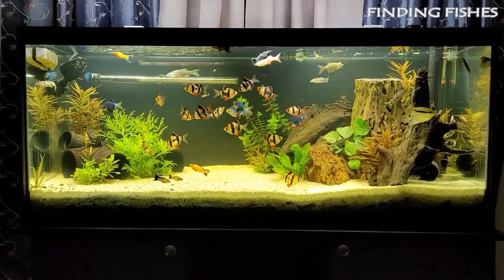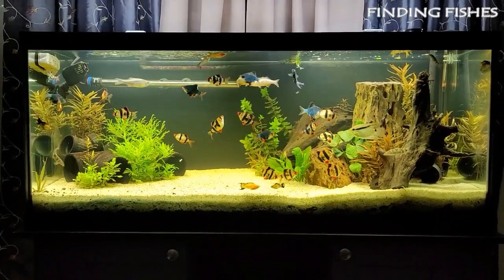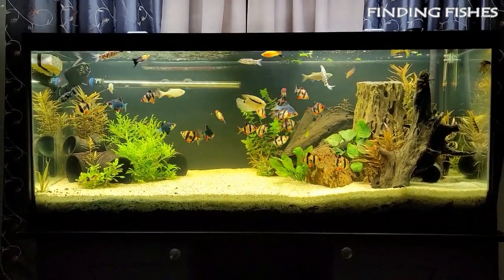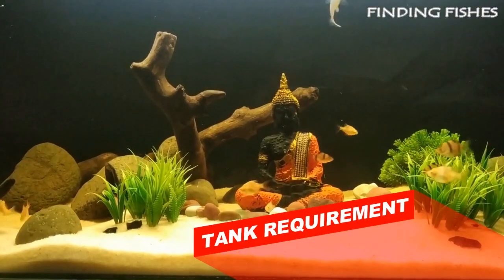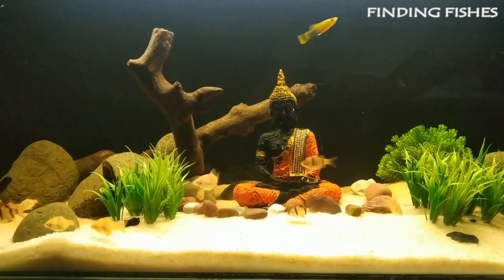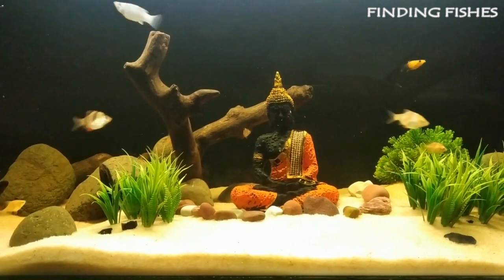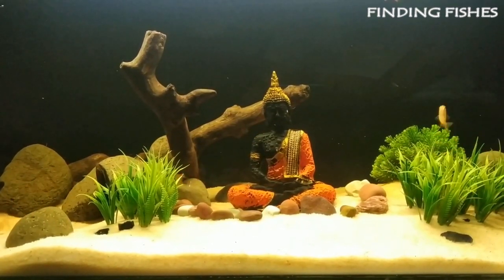Tiger barbs must be kept in a school of at least 6 individuals. When kept in a group too small, they are more likely to harass other tank mates. If kept alone or with only one other individual, they will become stressed, timid, and keep themselves hidden. Due to their small size, keeping a larger school does not require as much tank space as you might imagine, but tiger barbs are incredibly active and love to swim around, so providing plenty of space to maneuver is very important.